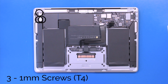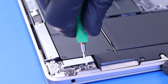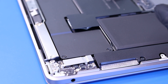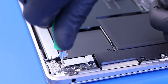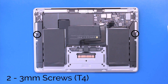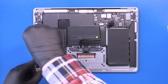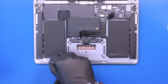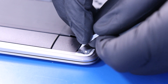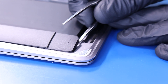Remove three 1mm screws from the speaker bracket. Remove two 3mm screws from the speakers. Peel back the adhesive and pull gently to remove it from underneath the speakers. Try to avoid ripping the adhesive, but if this happens you can still gently pry the speakers up.